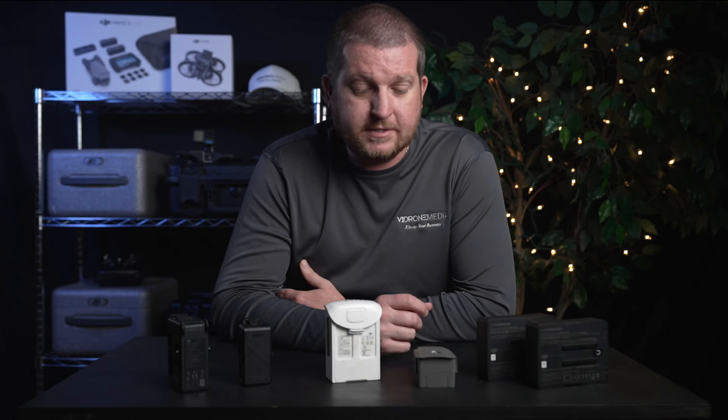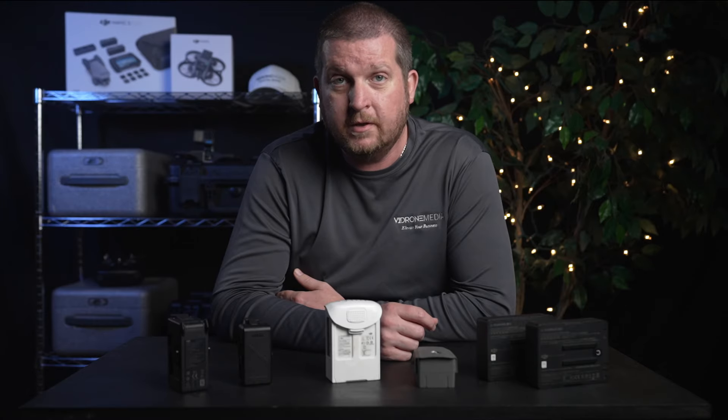But over time, a LiPo battery's capacity will gradually decrease as the battery is charged and discharged over and over again. This is due to the chemical reactions that occur inside the battery, which cause the battery's internal components to degrade. As the battery's capacity decreases, the runtime of the devices that use the battery will be reduced and the battery will eventually need to be replaced.